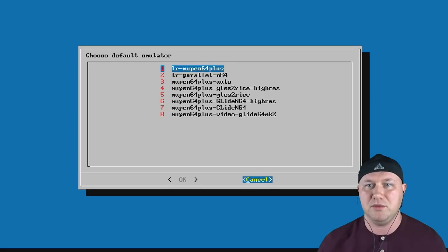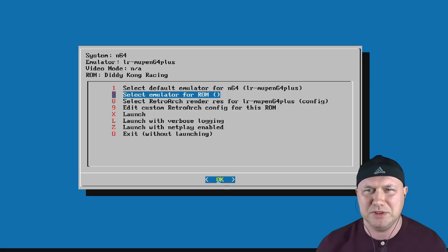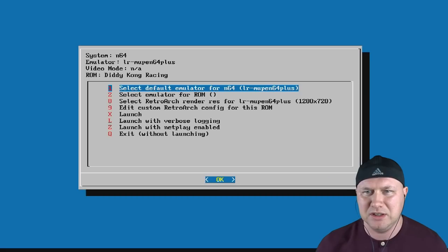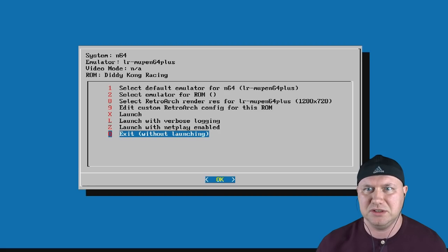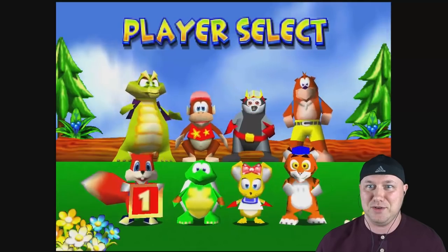Hopefully I get into that configuration menu — we made it. So you can select the emulator and set the resolution here. I'm not really sure what to put it on; 1280 by 720 — let's see how this looks and how it runs. This looks super good!